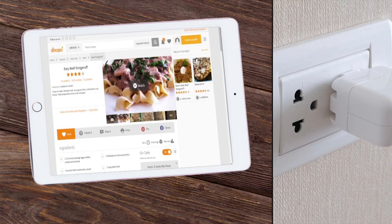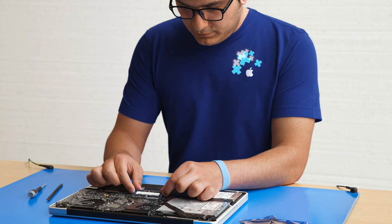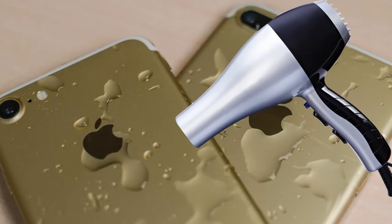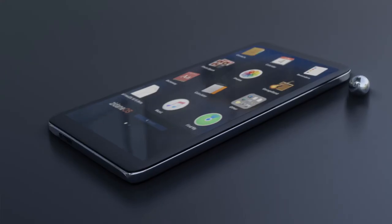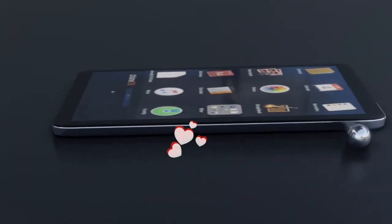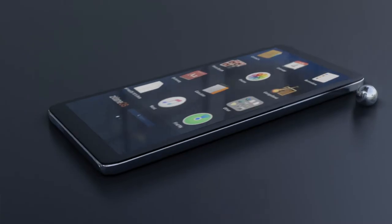If any problems persist after performing these steps, please consult a certified technician. Do not try to dry it with a hair dryer, because this will ruin the components in your device. The hot air warms the droplets of water trapped in your device and will cause more damage.